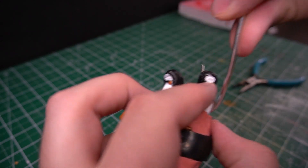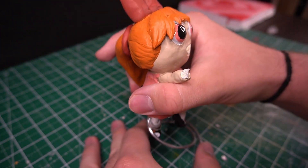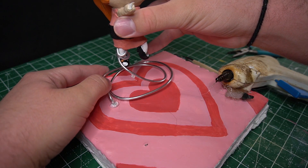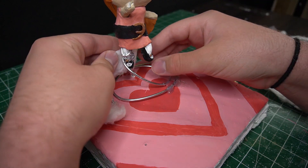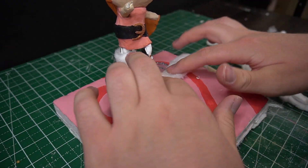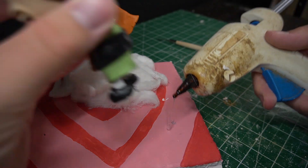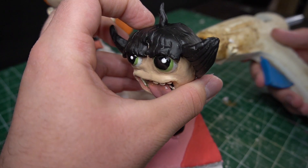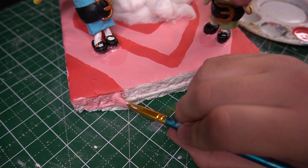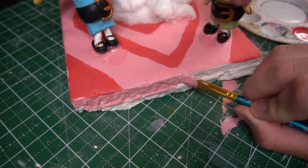Blossom ended up way too top heavy to stand on that tiny little wire I gave her, so I'm wrapping a thicker gauge of aluminum wire around her and she's going to be floating instead of standing. To cover up the wire I'm using unrolled cotton balls to make it look like a cloudy jump. Now I just got to glue down Buttercup and Bubbles. To clean up the edges the rest of the way I used the same bubblegum pink I used before. And I think that's about it.